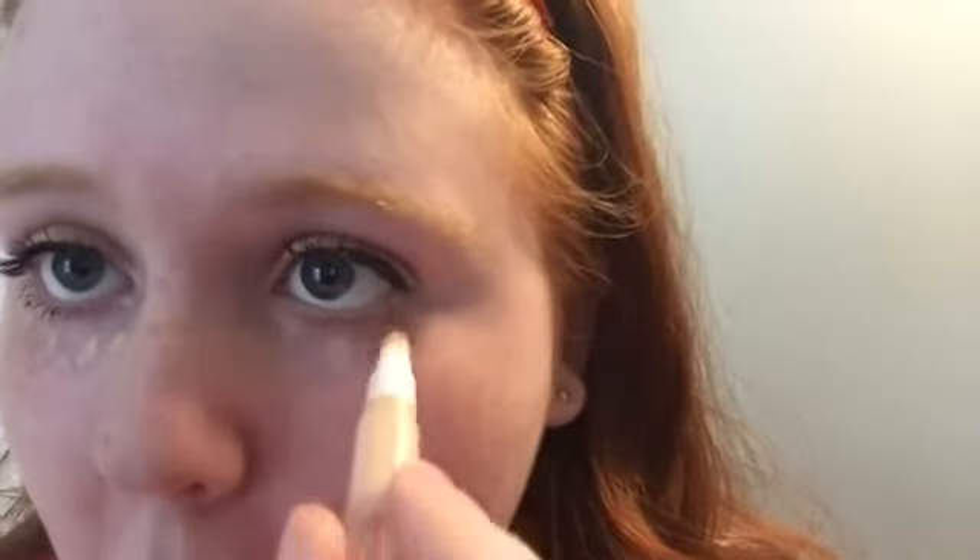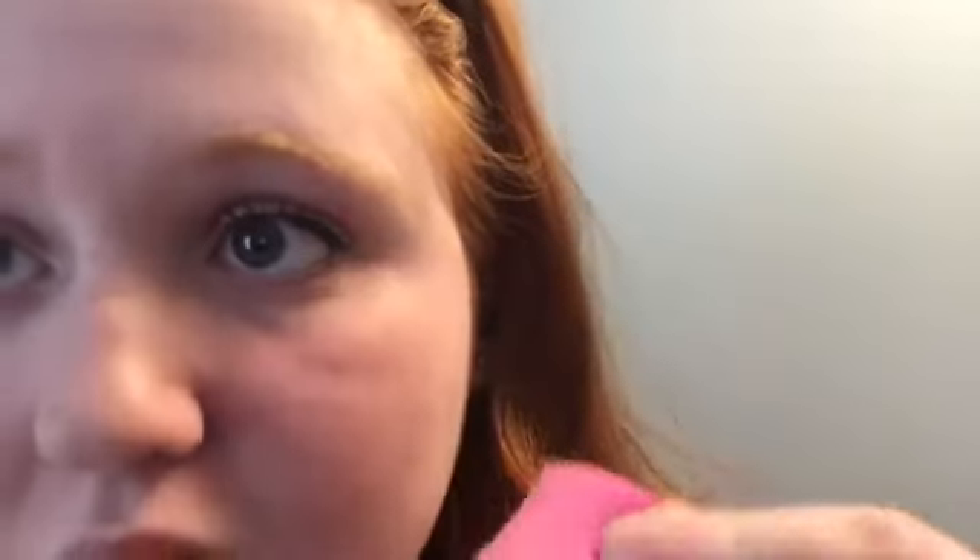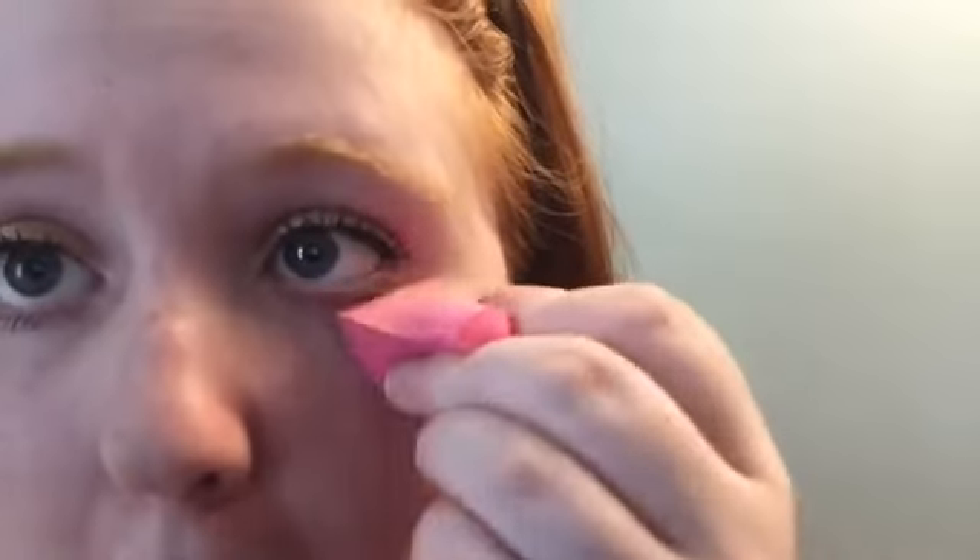I click it three times and rub it on the back of my hand, just a little bit to spread it out. Then I put a few dots underneath my eyes and a little bit on blemishes. Then I take my pink sponge and dab — don't rub, because it'll increase wrinkles over time. I use the corner to get it into the crease.